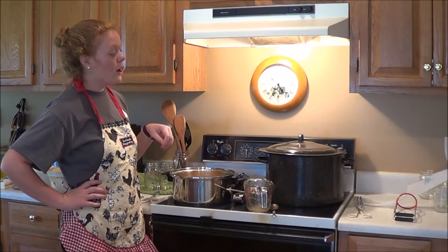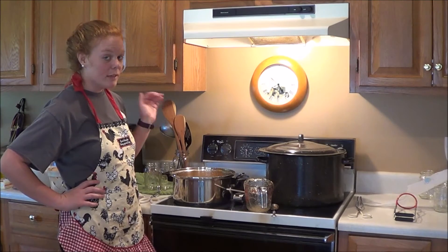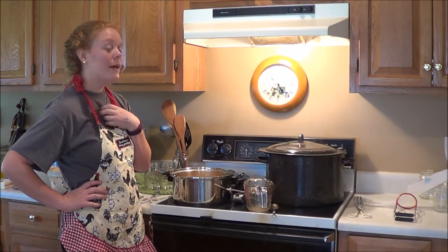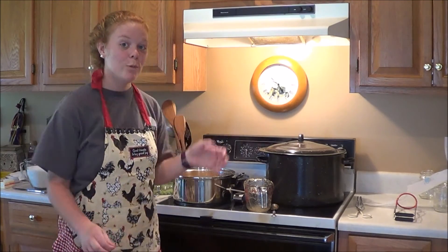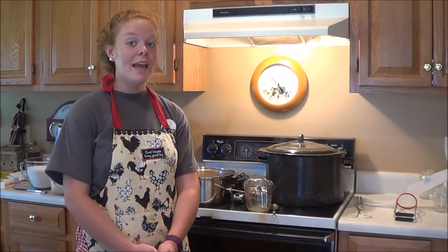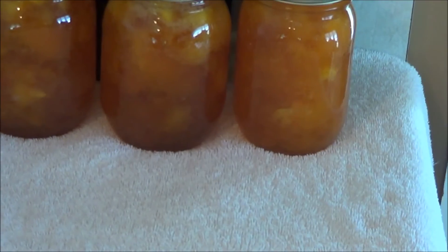After that, you're going to put it in your jars, put your sterile lids on it, and put it in your water bath canner for ten minutes — and you're finished. Just wait for them to seal, set them on the counter for one day, and they're ready to go. And here's our finished product.